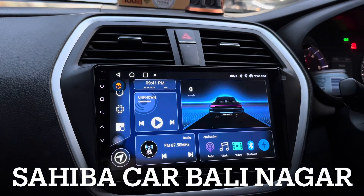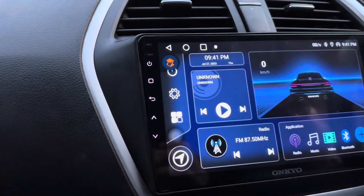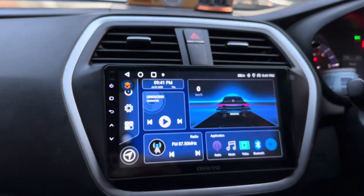Hello guys, I am speaking from Sahebakar, Balinagar. Today we have installed the Onkyo XQD 1100 in a new S-Cross.